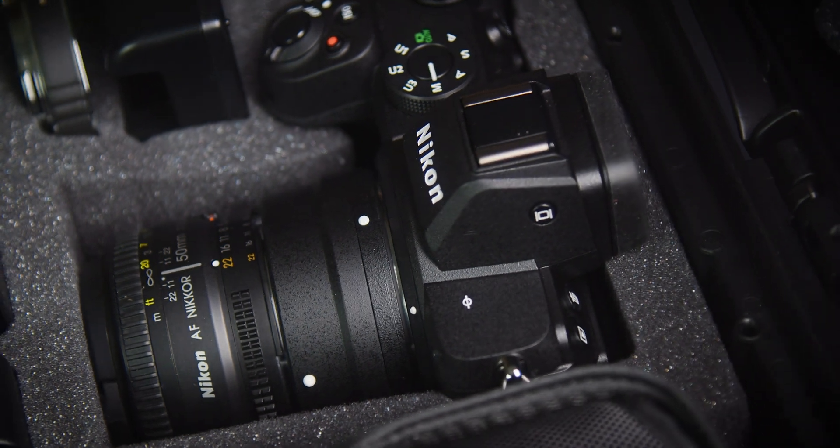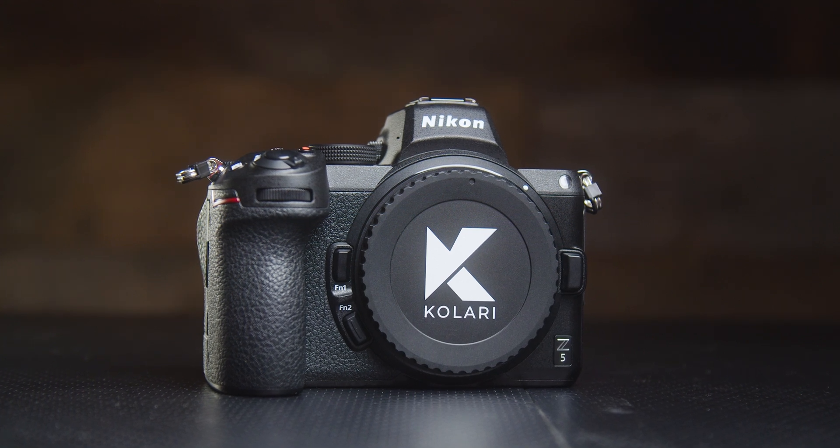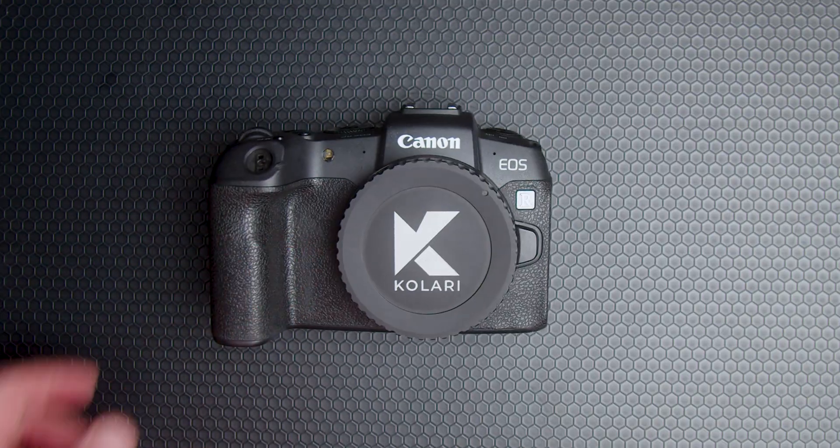At the core of our Kalari forensic camera kit is a full-spectrum modified mirrorless camera converted by Kalari Vision. The Nikon version of the kit comes with the Nikon Z5 mirrorless camera, and the Canon kits can either include a Canon EOS R5 or the Canon EOS RP.